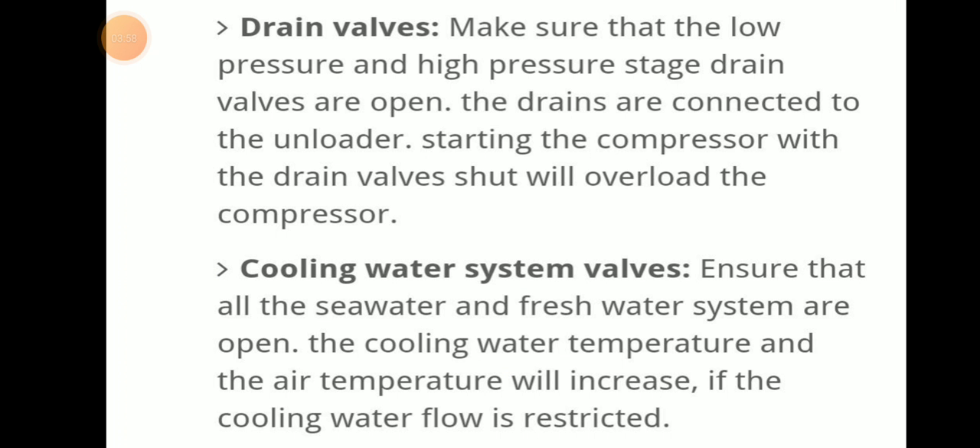Drain valve check: make sure that the low pressure and high pressure stage drain valves are open. These drains are connected to the unloader. Starting the compressor with the drain valve shut will overload the compressor.